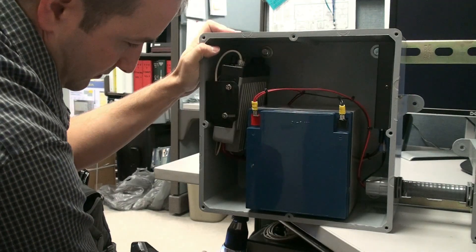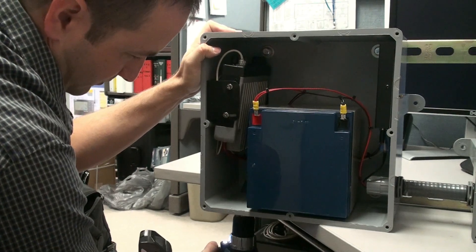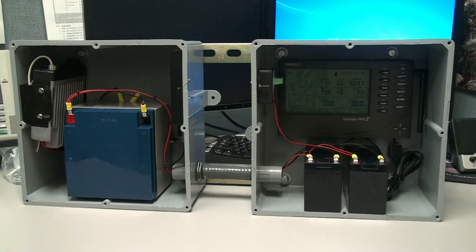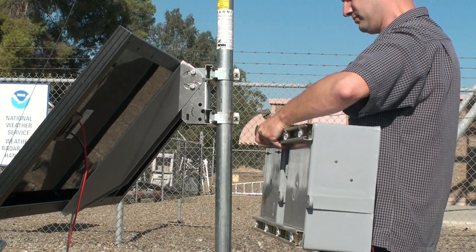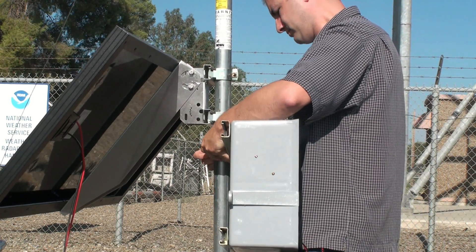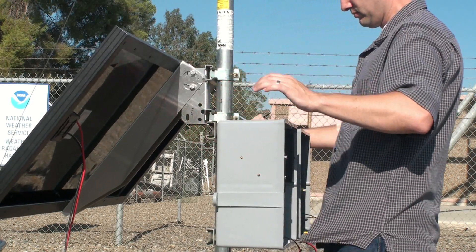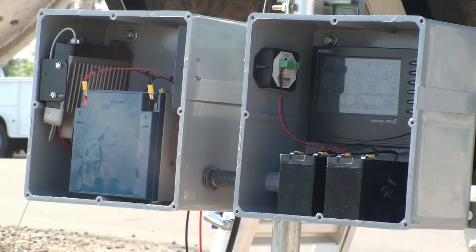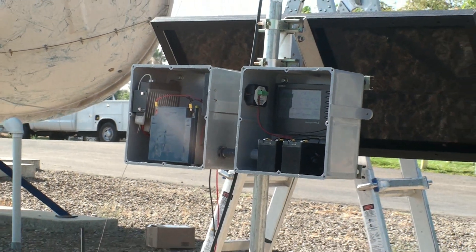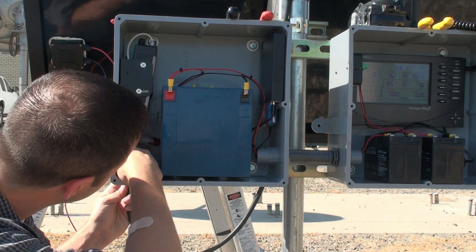At this point, we can pre-drill a hole for the antenna cable to feed through. Since we've completed the electronics boxes, it's time to fasten them to the mast using the super strut pipe straps. Now let's connect our antenna cable to the back of the radio.